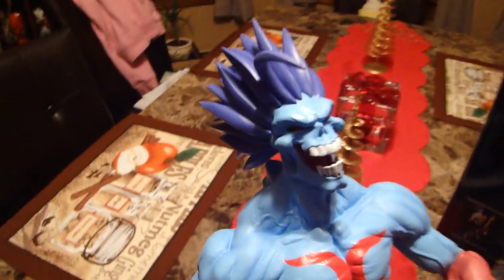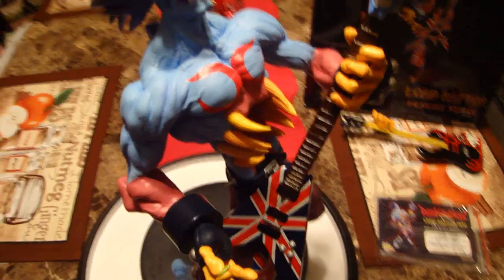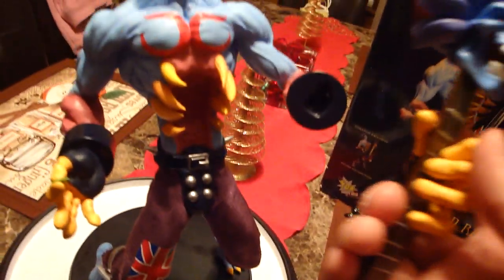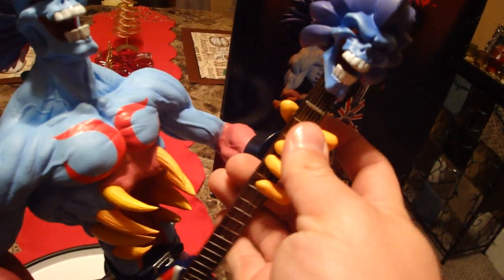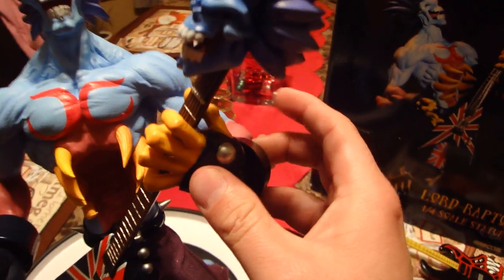He comes with a few magnet pieces. The hair here is a magnet — it's a strong magnet too. You can see the little magnet at the bottom and on his head. It's painted but you can see it; it just goes in nicely, fits nice and snug and secure. The other magnet part is the guitar. You can't really see the magnet in there — it's painted pretty well. I like this guitar better so I'll definitely display him with it.